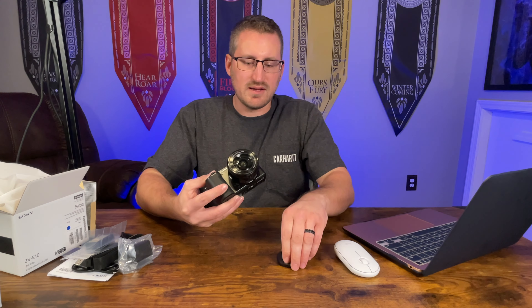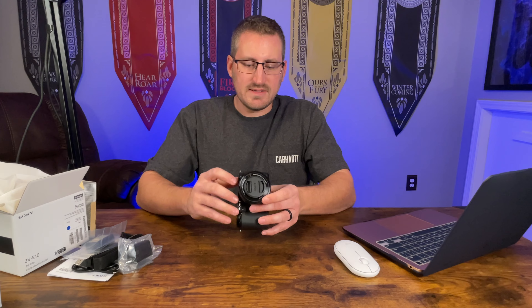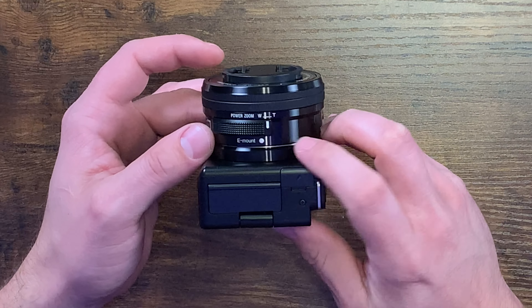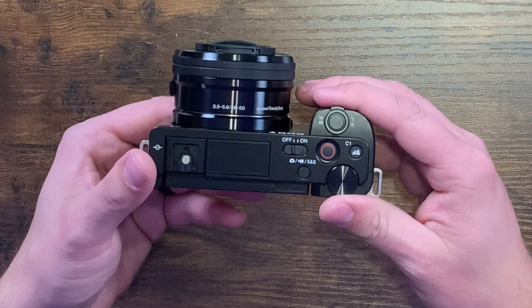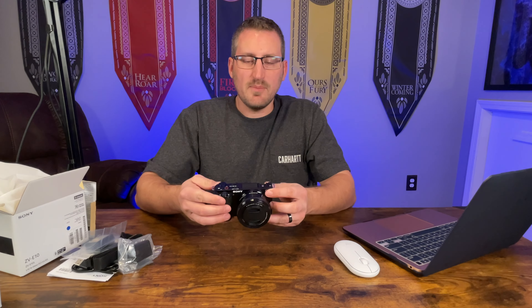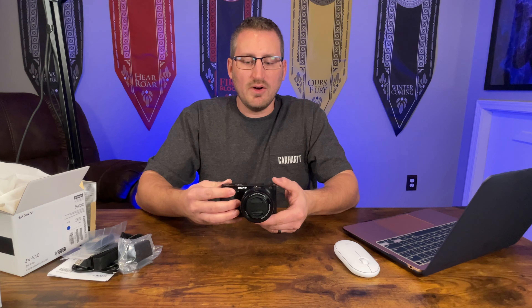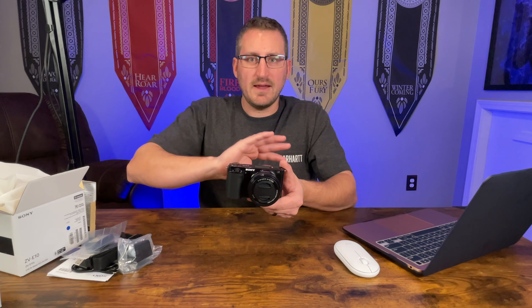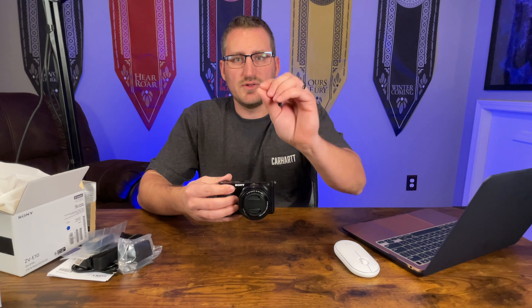That's pretty much all the external buttons. This is just a lens cover — glad it did come with that. On the side of the lens it does have the zoom button. Some other cool features: it does shoot in 4K with a 24.2 megapixel sensor, and it has background blur — depending on the lens you're using, you can get that blurry background to focus on you. It also has a product showcase mode where you put something right in front of the camera and it'll auto focus on that.